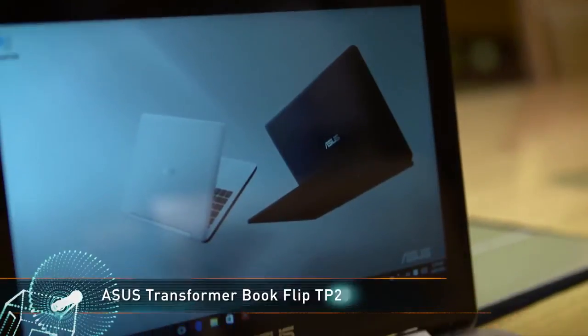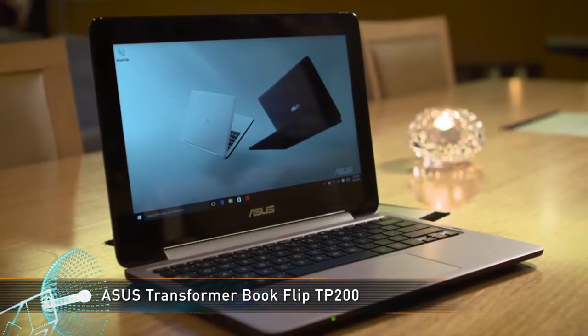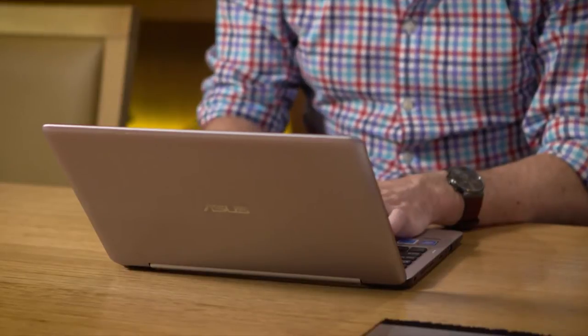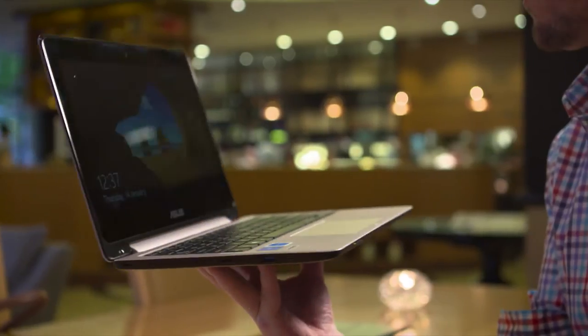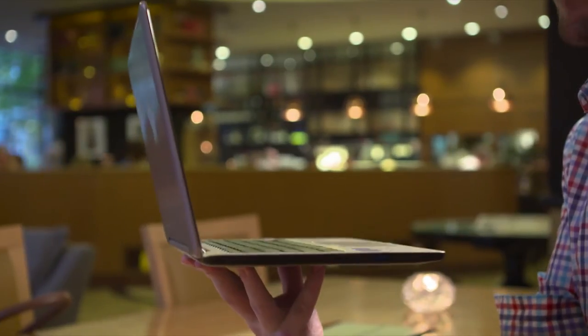Let's start out with the innovative 360-degree hinge of the ASUS Transformer Book Flip TP200, a feature the kids are going to love. The TP200 is the perfect take-anywhere convertible notebook due to its incredibly thin, light and compact body, which has a smaller footprint than a sheet of A4 paper and weighs a tiny 1.2 kilos.